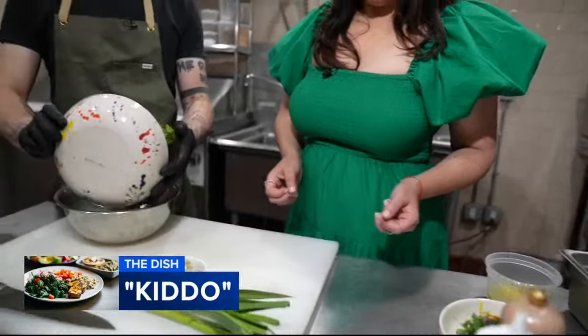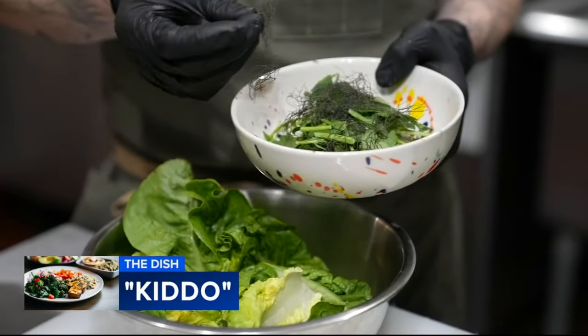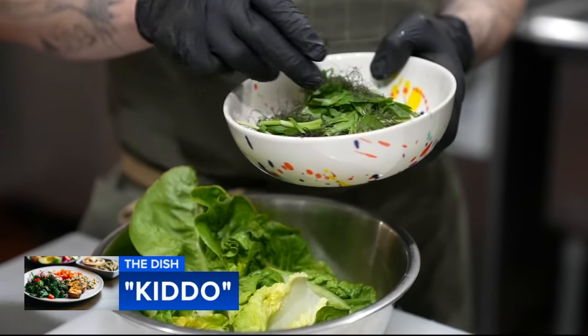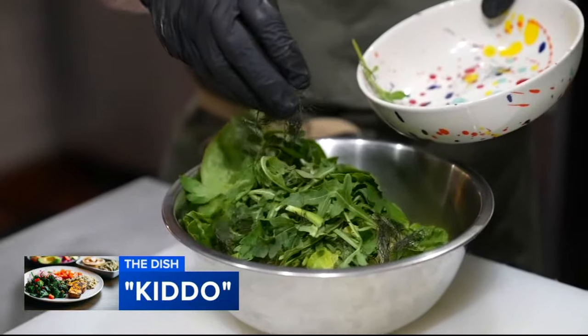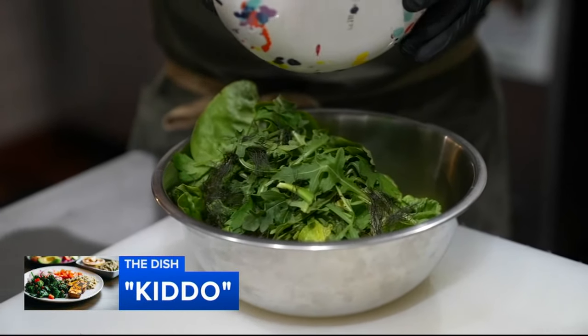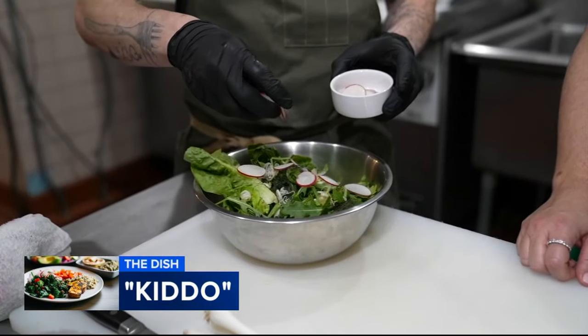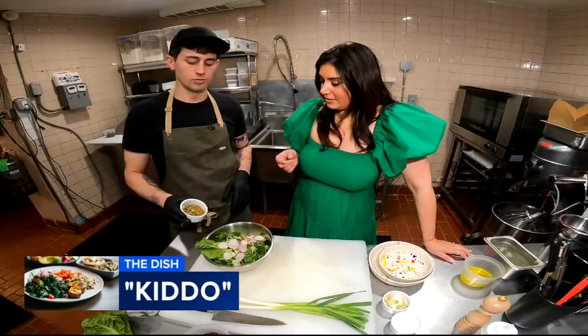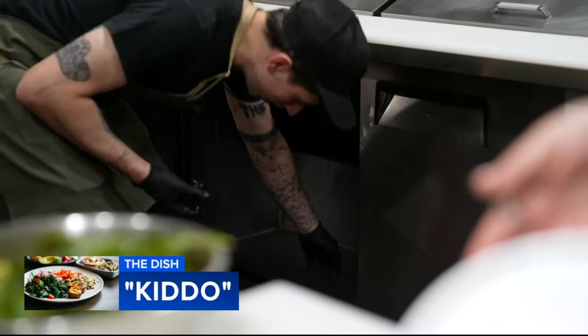Now time to build that salad. The gem lettuce goes down first, then some arugula. We also have an herb mix — bronze fennel, garlic chives, and parsley leaves. Don't sleep on the herbs at the farm stand. Here comes our pickled green garlic and some freshly sliced radish. Now you're going to put some crunch in here with some pumpkin seeds. Drizzle on our vinaigrette and serve on a cold plate.